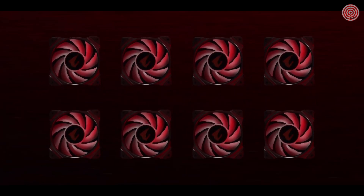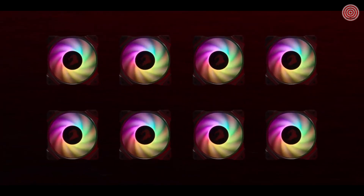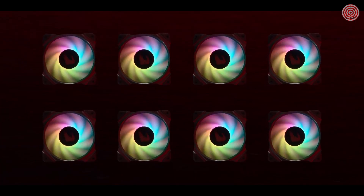Eight PWM fan headers, with four of them that can be altered for water cooling pumps, maximize the flexibility when it comes to cooling configuration.